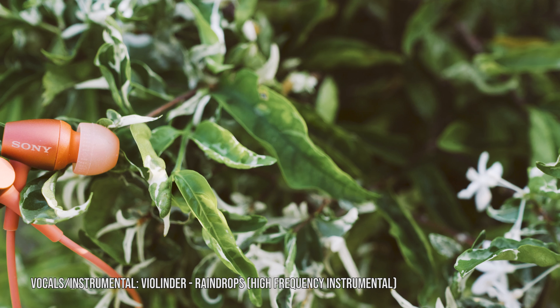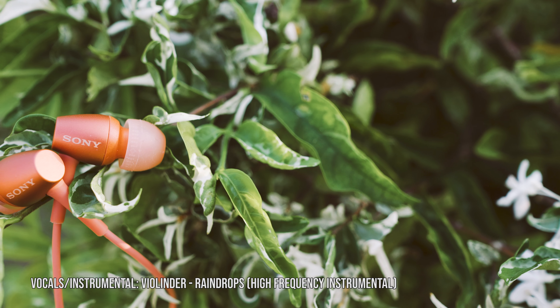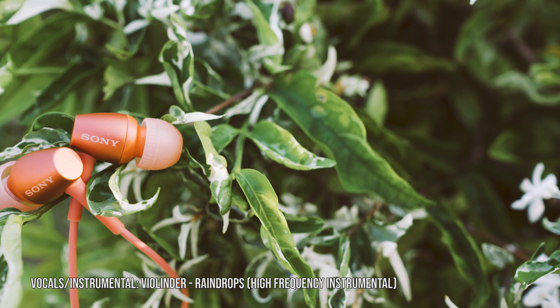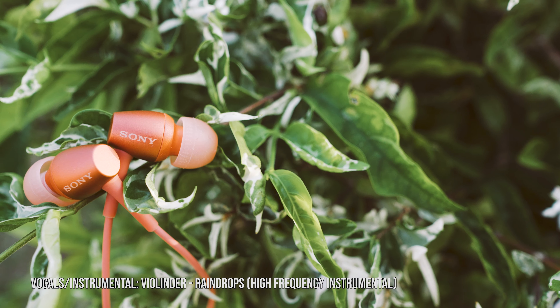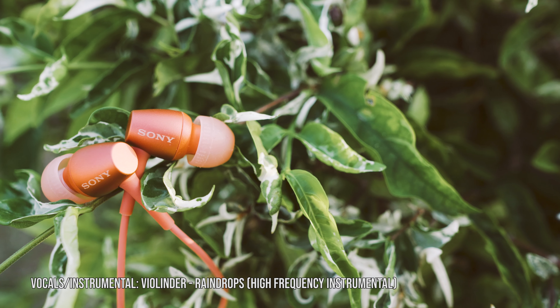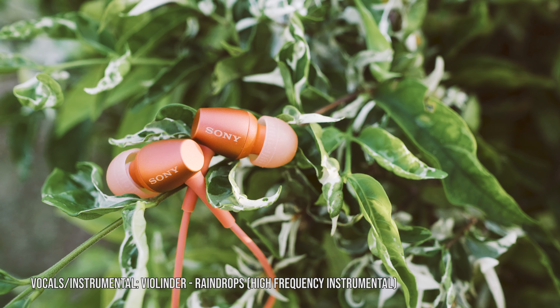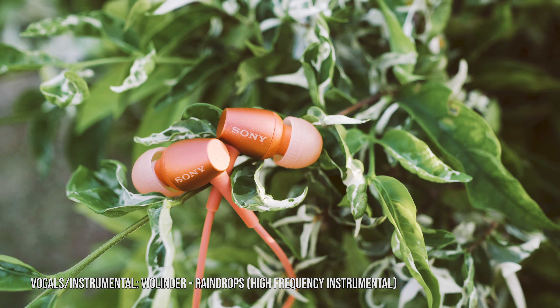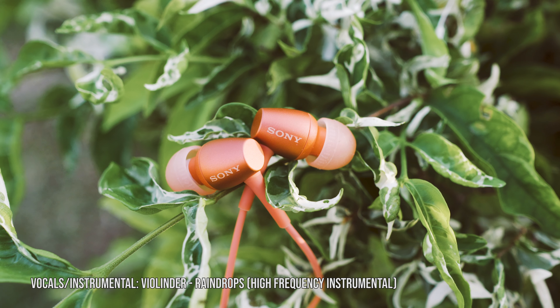Moving on to vocals and instrumentals. For this, we're using Violinder Raindrops. The piano and violin tone sounds right and natural. It leans closer to the crystal clear type and not the warm sound. I prefer the crystal clear type. It has the right amount of shine at the highs — just right on. The tones are well-bodied and don't sound half-hearted. However, the bass and drums slightly overpower the piano and violin in terms of audio levels, but there is a clear separation between the two.